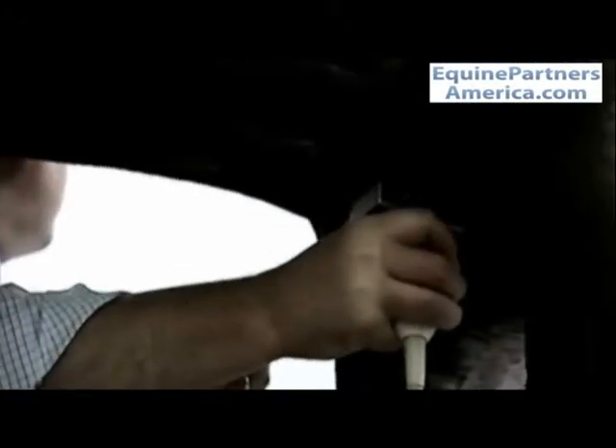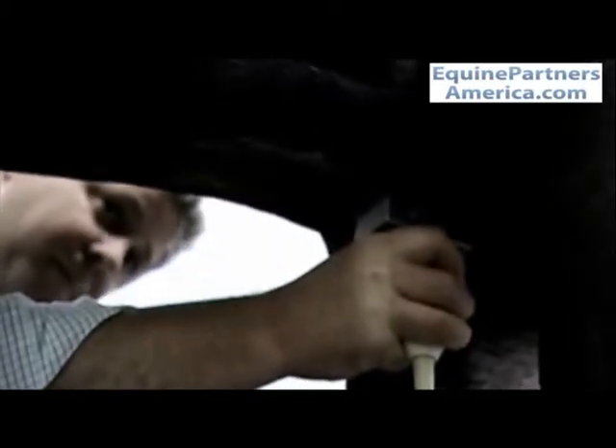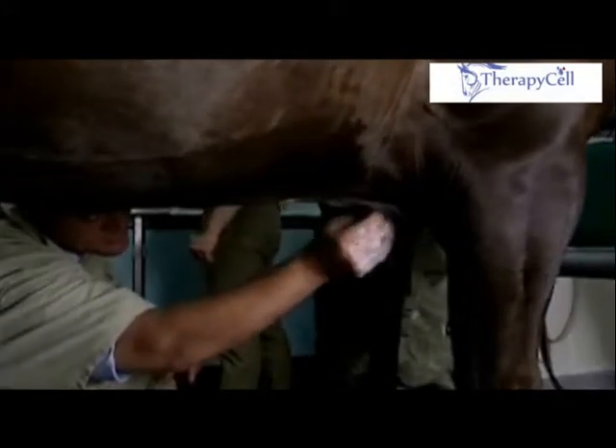The most important thing is we identify the very back of the caudal end of the sternum, because it's very important that the needle is not introduced behind or caudal to the sternum. So having identified the location of the sternum bray,